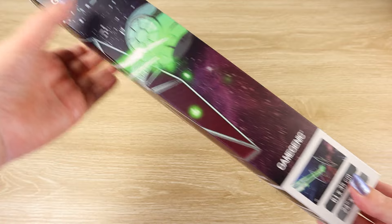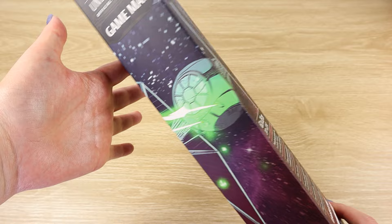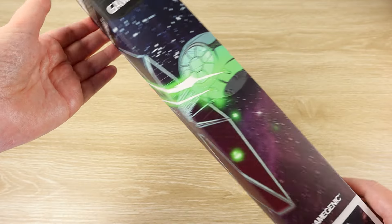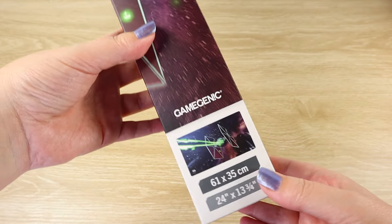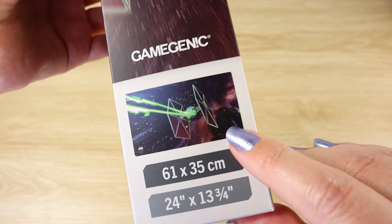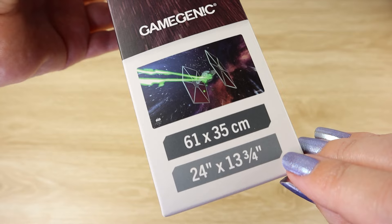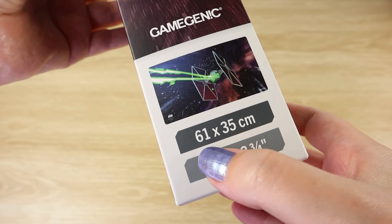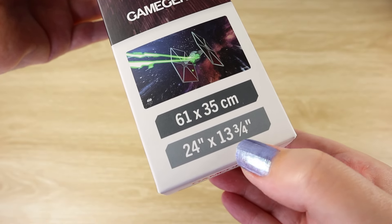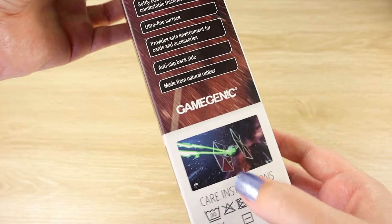The first product I'm going to take a closer look at is the game mat. There were a few designs to choose from but we decided we liked the TIE Fighter for our first one, because I get the feeling we're going to want one each pretty soon, but I wanted to get a sense for the quality and the size before we jumped in and bought multiples. You can see the full graphic there — the measurements are 61 by 35 centimeters, or 24 inches by 13 and three quarter inches.